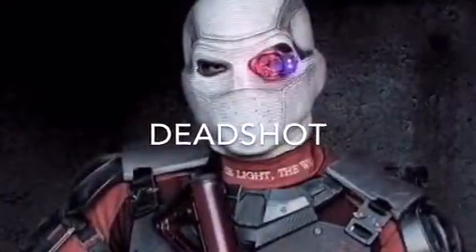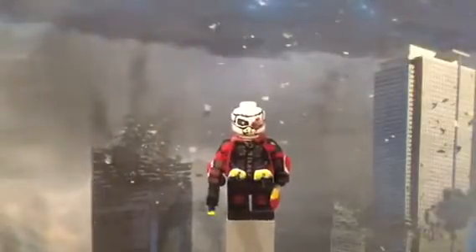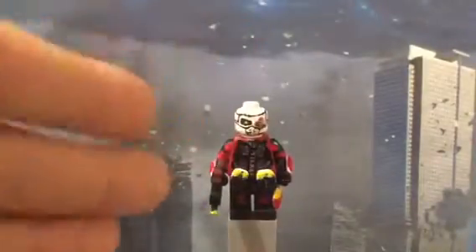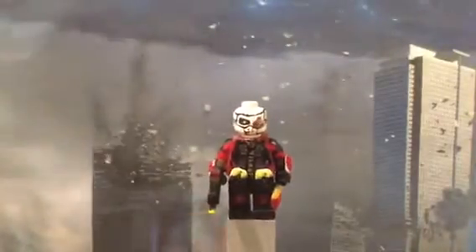So yeah, guys, I guess that's it for Captain Boomerang. Let's move on to the next figure — Deadshot. This is my favorite figure of this bunch because I worked so hard on this — it's not even fun. It's the first figure I finished, but it's the hardest I worked on.